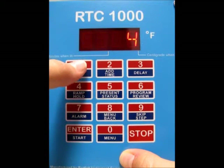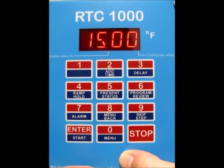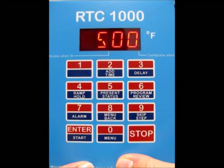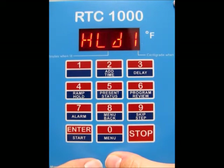Now it's asking for the number of segments. We just want 1, so press 1 and press Enter. Then it's asking for the ramp rate, and we want a ramp rate of all 9s, which is as fast as possible, so type that in and press Enter. Then it's asking for the temperature, and we want 1,000, so type that in and press Enter.